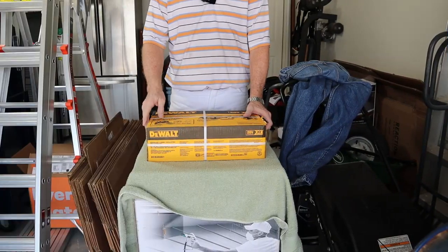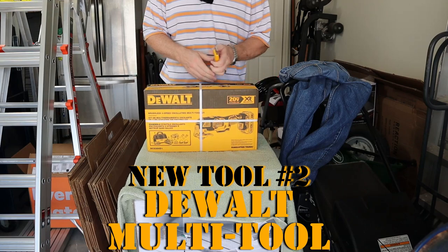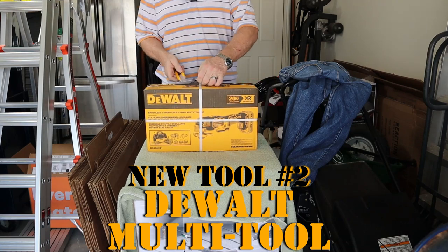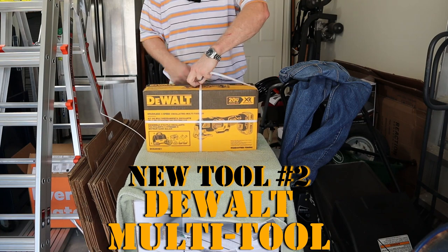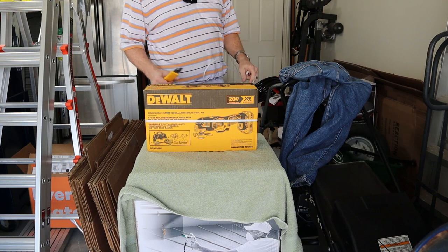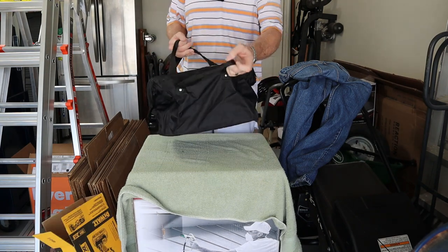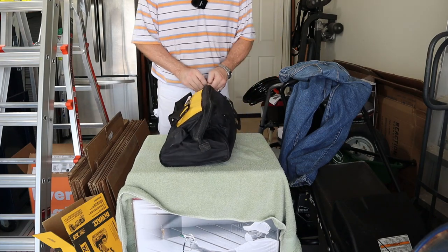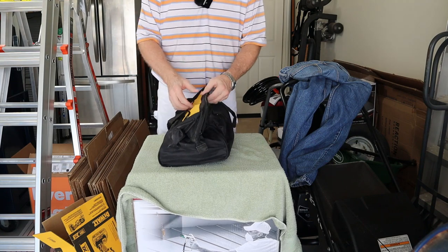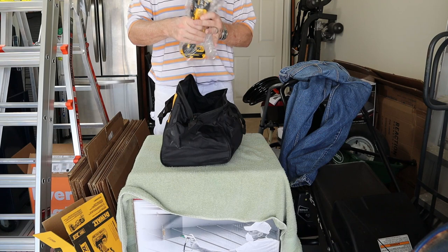Earlier in the video, when I was sanding, I said I'd have a surprise. Well, here's the surprise. I got this brand new DeWalt — of course, because I like DeWalt tools — oscillating multi-tool. Let's open this up. It comes in a nice handy bag, part of the reason I got it, and it's battery operated.